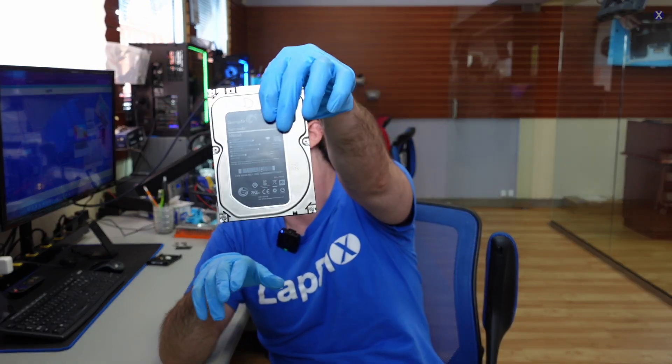We have a donor drive and we're going to be swapping out the heads. It's not as simple as buying any donor drive off the shelf — there are lots of things to match up: part numbers, serial IDs, and other specifications, because they're made in different parts of the world. We got a matching donor, and now we need to do a head replacement. It's always very dangerous and should be a last resort, but this specific Seagate model is known for this problem and typically does need head replacement.